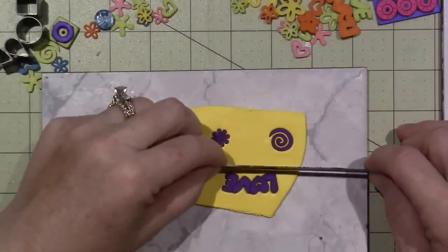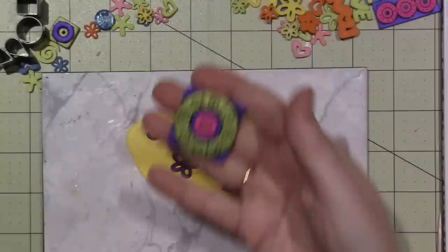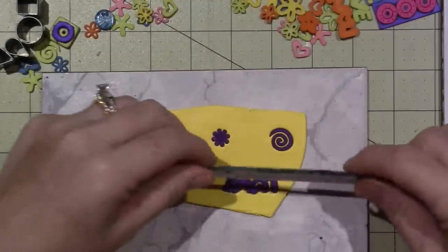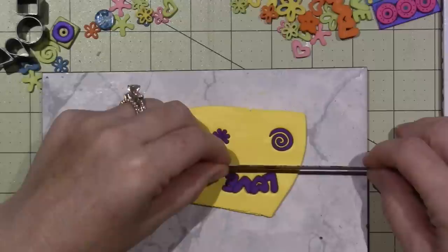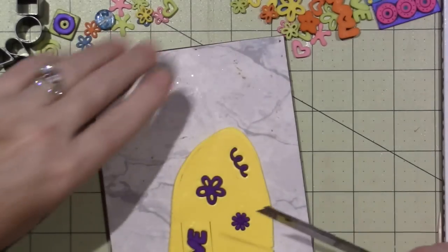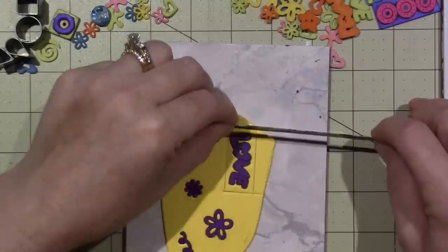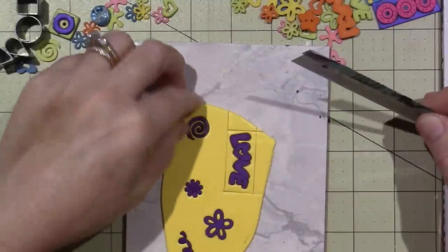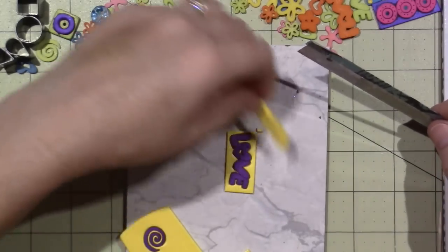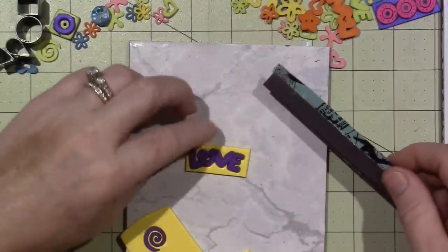I did a bunch of stuff on one tile. The other thing is I could have embellished, but these are pretty geometric and I wanted to keep it just plain. I could put some lines — we'll see. But I'm going to go for a straight line and see how that goes. I like to let the button do the talking, so I'm not trying to spruce up the clay too much.